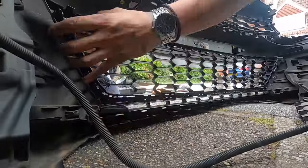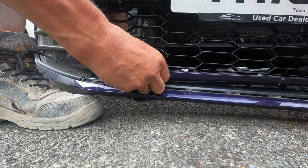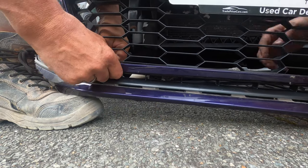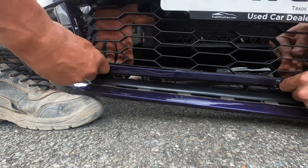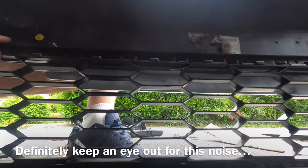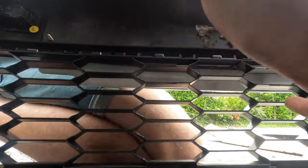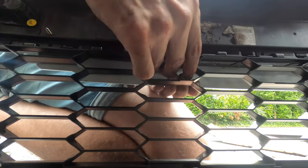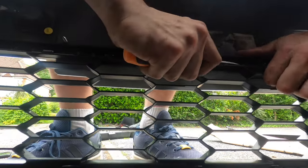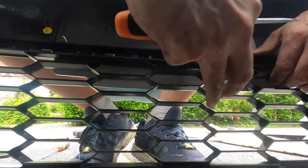With the entire center grill removed, it's time to put the new one in. Take your time — you do not want to be trying to unclip your brand new center grill after spending all that time removing the old one. Make sure when it clips in, the little prongs go into the correct side of the grill so you don't have to remove them all over again. If you're not getting that nice click noise, use a screwdriver to arrange the prong so it slots into the correct portion of the center grill, and then you should get that satisfying click where it's nice and secure.